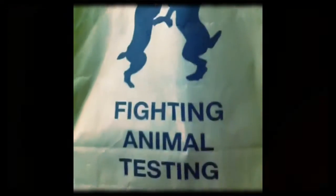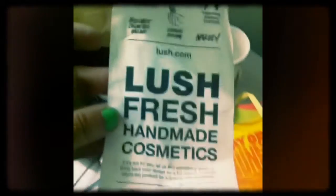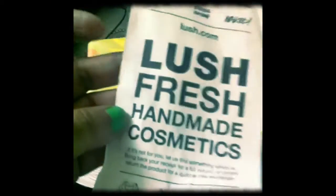So guys, remember, Lush products are fighting animal testing. And today I've got my gift pack here for my birthday special. I got my green ball and robot blue soap as well today. And it's Lush products, guys.